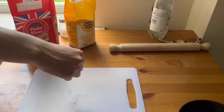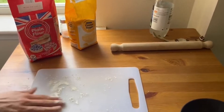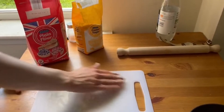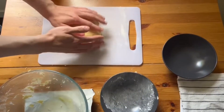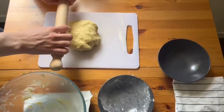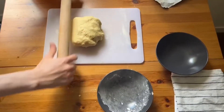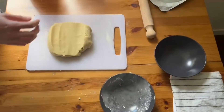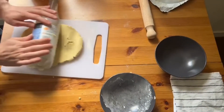Once your dough is formed, sprinkle some flour onto a chopping board or a flat surface and rub it in. Now get your dough and roll it flat. You can use a rolling pin like this, or if you don't have one, any kind of large bottle will do. Then roll it until it's about half a centimetre thick.